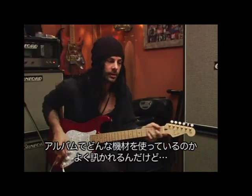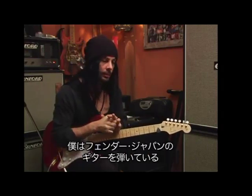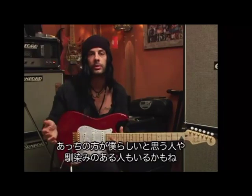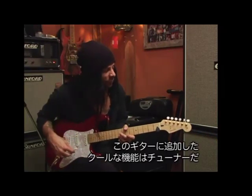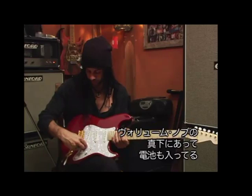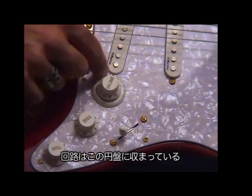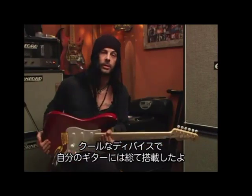The other thing a lot of times I get asked is what do I use on the record — equipment. I play Fender guitars and I have my own model, which I'm holding now. It's a Strat. And I have a Telecaster model, which a lot of people familiar with me know well. The cool thing about the guitar — I added a tuner. It lives right here under the volume knob; there's a battery in here and the whole circuitry is this little disc. It's made by a company called Entune. It's a really cool device and I'm putting it in all my guitars.